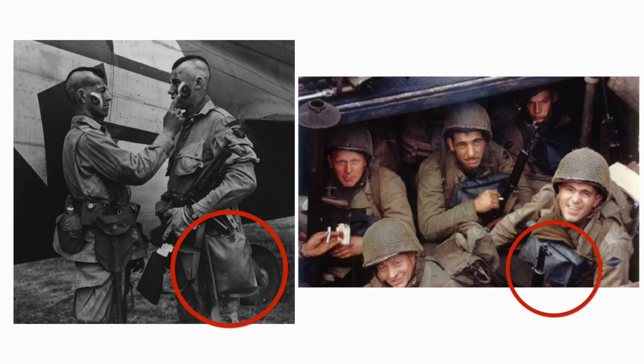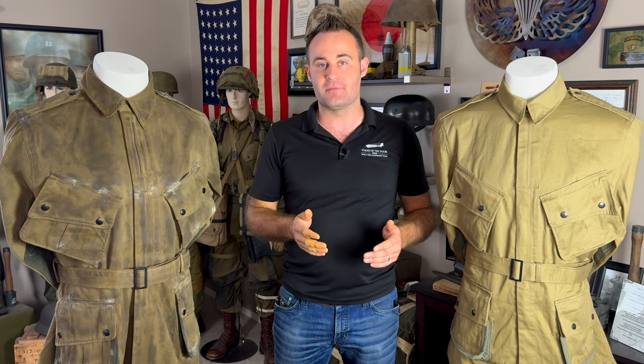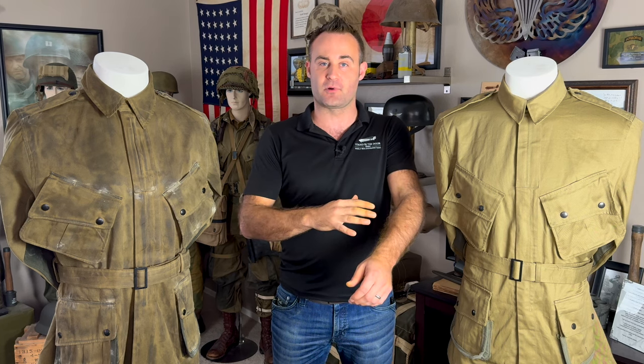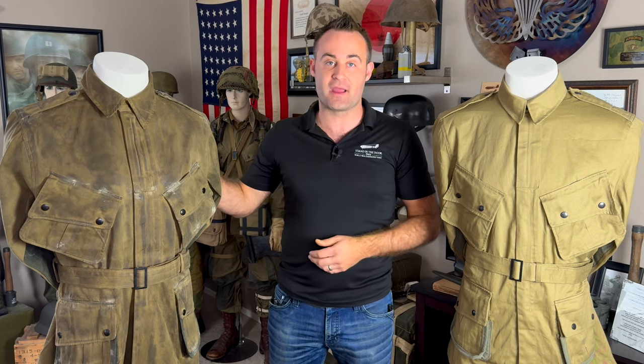In order to combat that, not only were troopers being issued gas masks, they were also being issued anti-gas uniforms. Chemical weapons such as mustard gas not only affect a person's lungs, but they also create chemical burns. So the Army needed to come up with some way to protect their troopers not only just their lungs, but also their full bodies against chemical weapons. The Army's reaction to that was coming up with the CC2 compound.